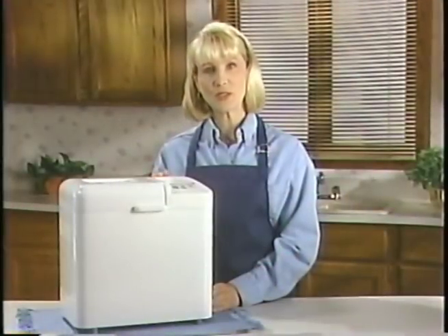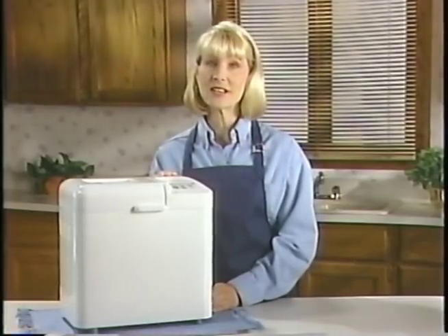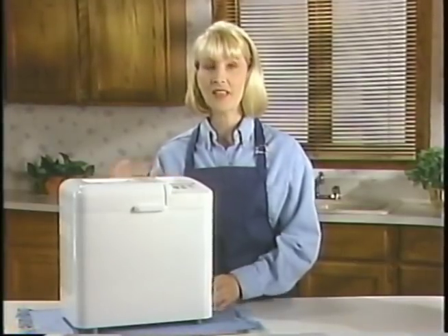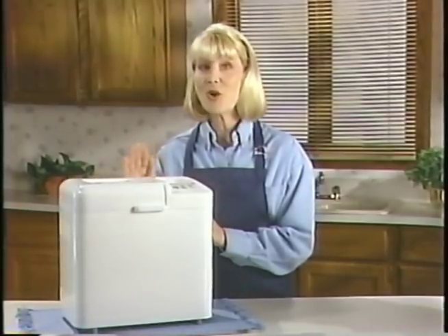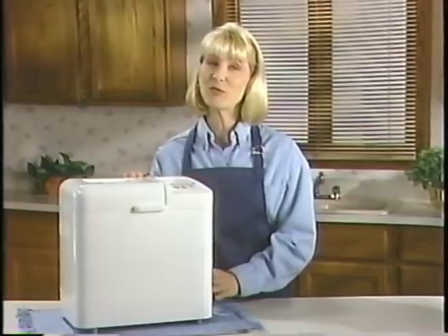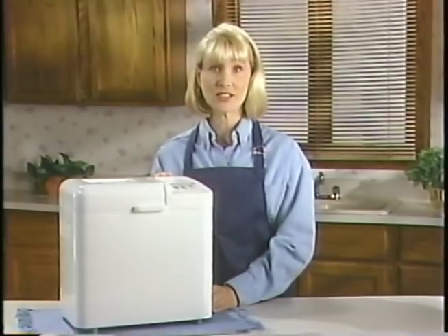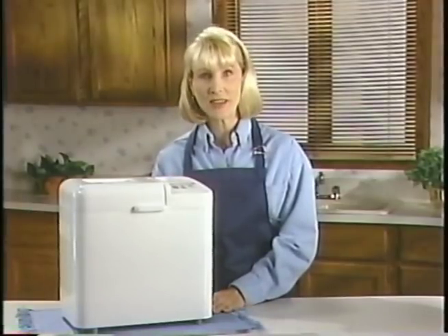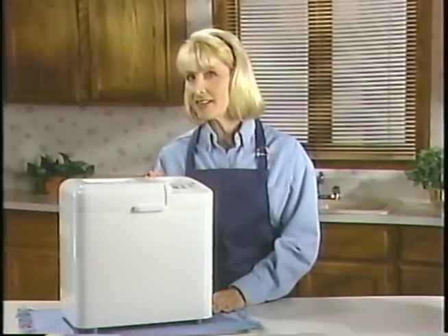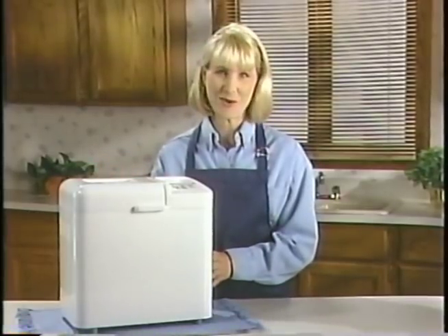Once the bread maker is functioning, the words REST, KNEAD, RISE, and BAKE will always tell you which cycle the bread is in. The process time also begins to count down in minutes, so you always know how much time remains before the bread is done. And once the bread is done, an audible alert sounds. If the bread is not removed immediately after baking, the bread maker automatically goes into a keep warm mode for up to three hours to keep the bread deliciously warm.